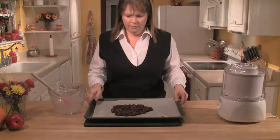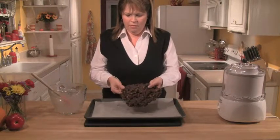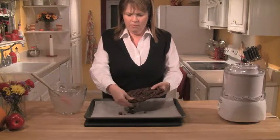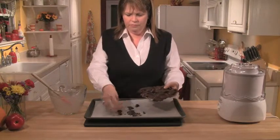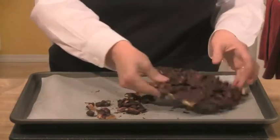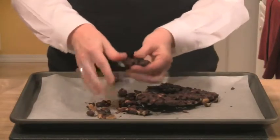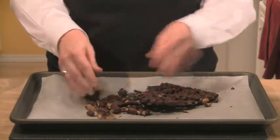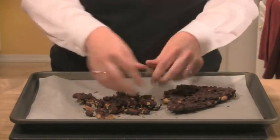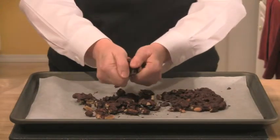While the ice cream is churning, get the chocolate-covered peanuts ready. They've chilled into one giant peanut cluster, so break them up into small pieces. You may be tempted to try one — and if you do, you won't be disappointed; these are like the best peanut cluster candy. Just make sure you save enough for the ice cream.